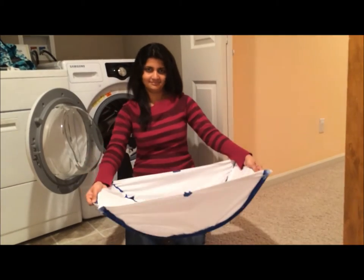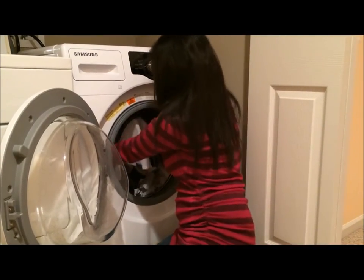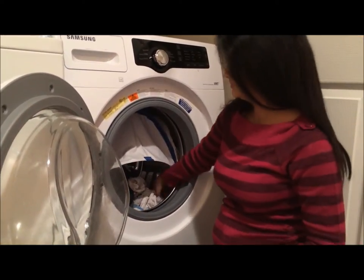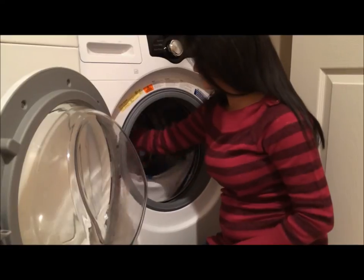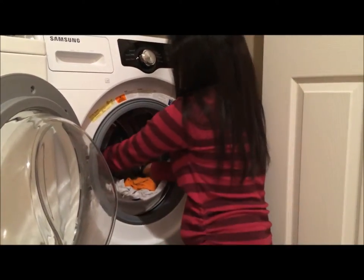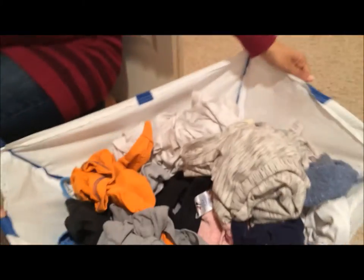Never again! Introducing the magnetic clothes catcher. Simply slide the clothes catcher into your machine, and the self-adhering basket will attach itself to the drum. Just rotate the drum with your hand and let gravity do all your work. All the clothes will fall into the clothes catcher and easily be transferred to the dryer.